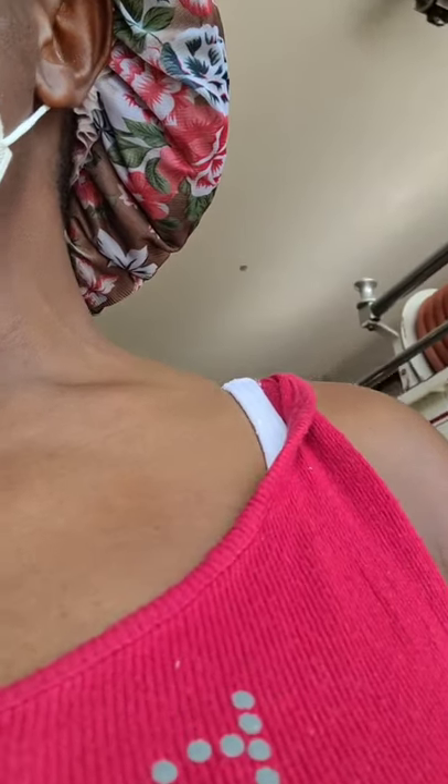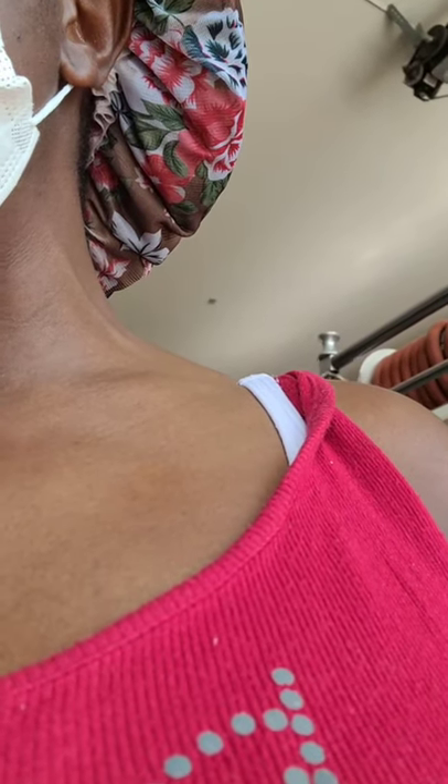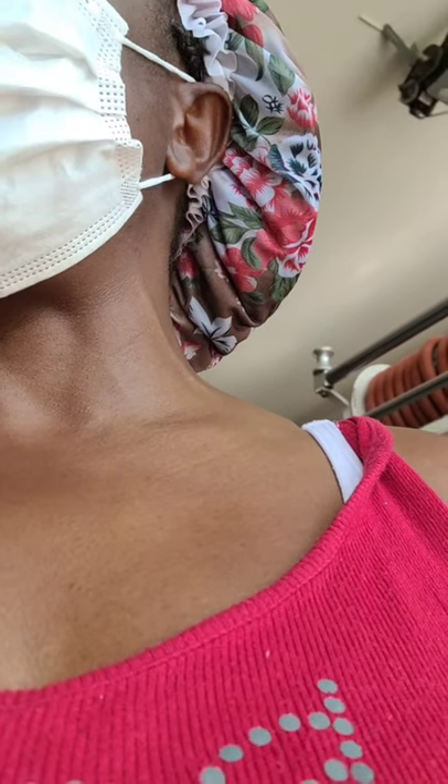Hi, good morning. I have a dilemma here — my daughter's ring is stuck on her finger. We've tried to remove it but it looks like it's getting irritated. Is there anything you guys can do to help us out, please?